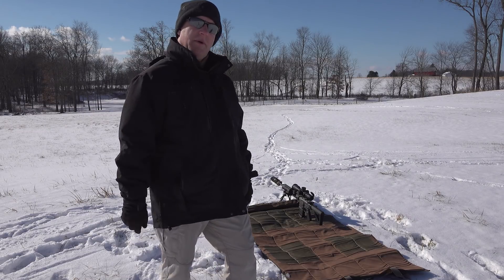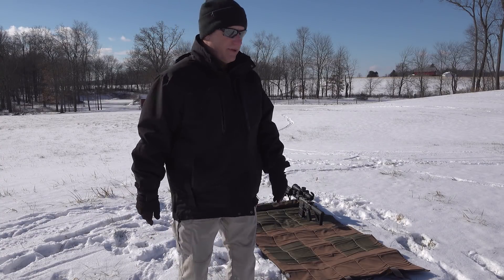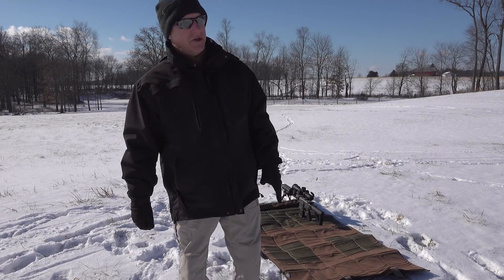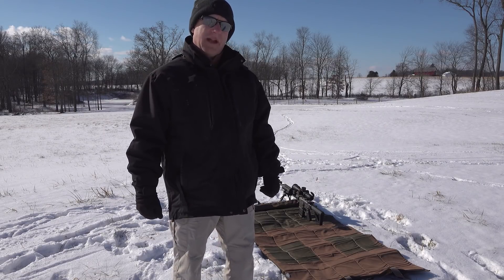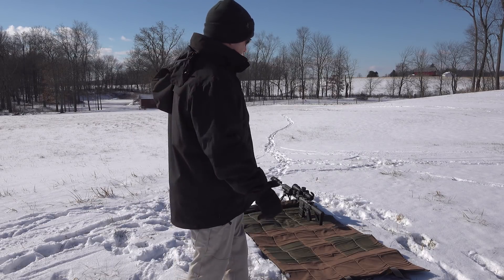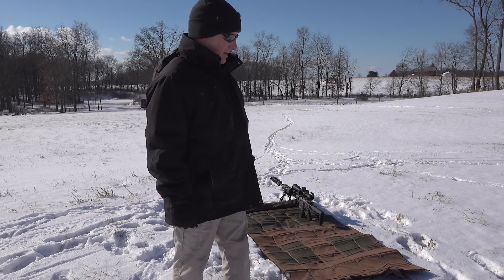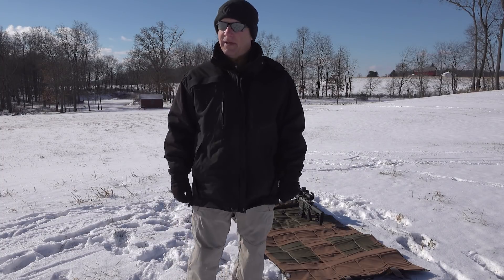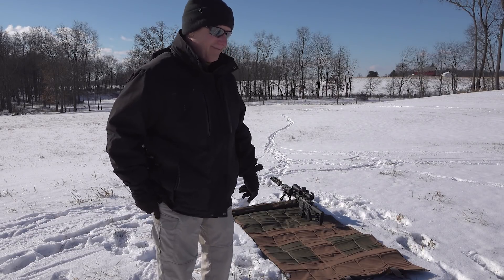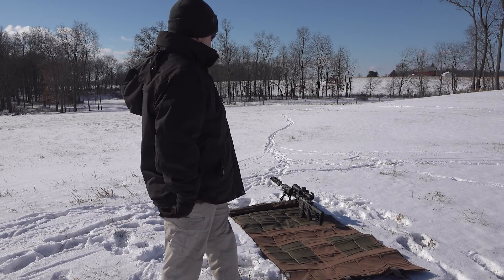I'm sure the folks at Nemo Arms design their rifles to perform in the most adverse conditions. I wouldn't say standing here on my range in Wayne County, Ohio with some steel targets is extreme — we'll leave that to our brave men and women fighting overseas in real frigid and varied conditions. But this is a good test. So I'm out of the studio, and I'm going to do some training, because training is not only fun, it's something you must do.